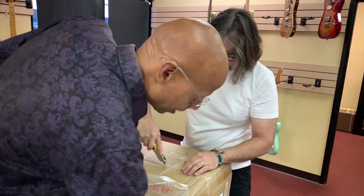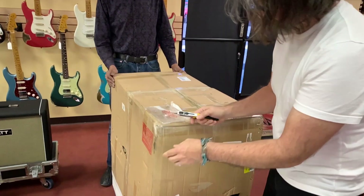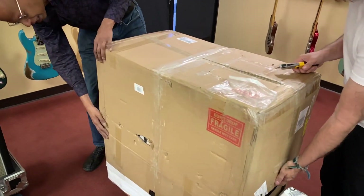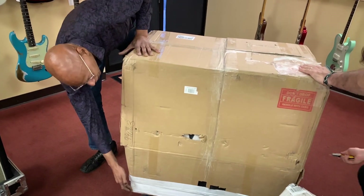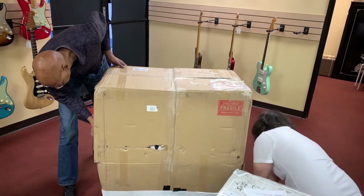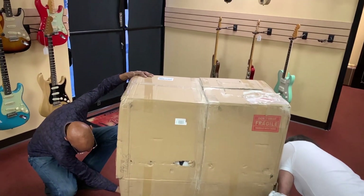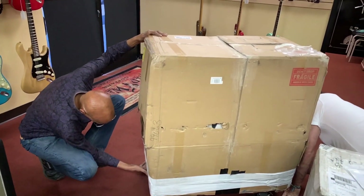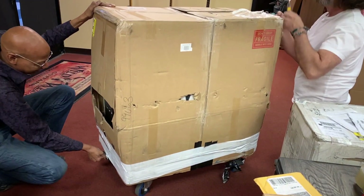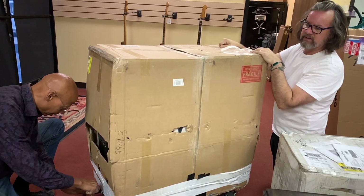So what do you think is in here? Probably a 4x12 cabinet. We could be wrong, we don't know, but that's what I'm kind of betting. I wonder if these just left — let's grab that side. It's taped on the bottom, on the very very bottom. If you do the bottom, we could probably slide it up. Do you want the knife over there? Yeah, because it's closed, so you just have to open it. I bet this is a 412.